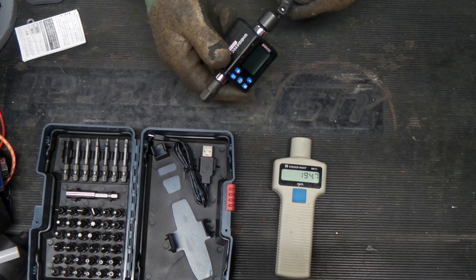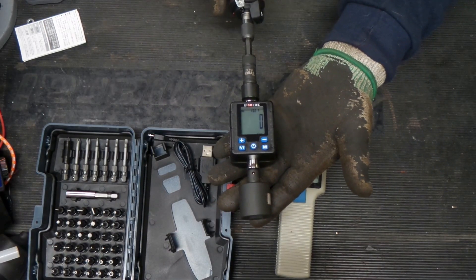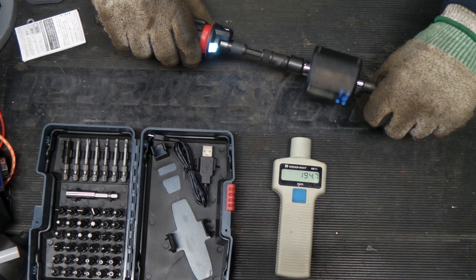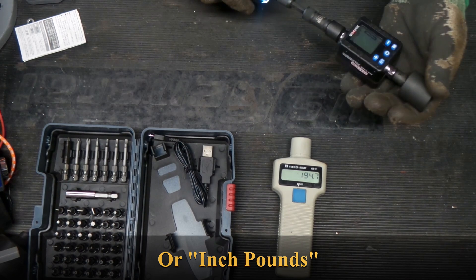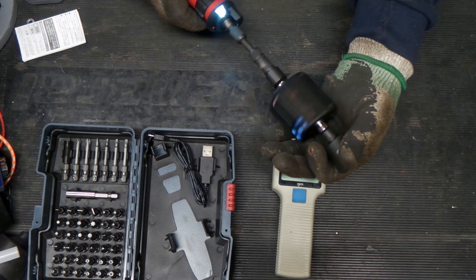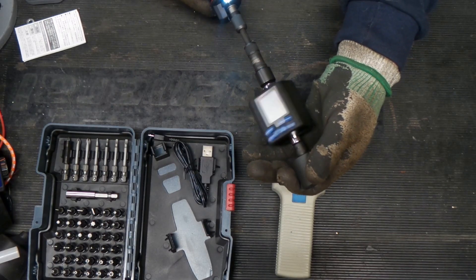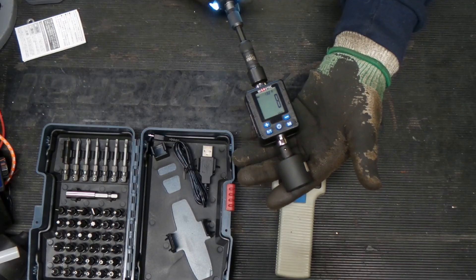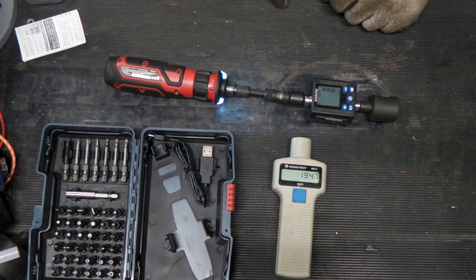Now let's check what our torque is going to be and we'll take this to stall. This gauge is set to record and display the maximum torque. We run the tool and squeeze it to a stop — we got 8 inch-pounds. Reset and run again — 8 again. Going loosening direction — we got 9 that time, and 8 that time. So we're in the 8 to 9 inch-pound range, which may be one of the stronger ones we've tested so far.